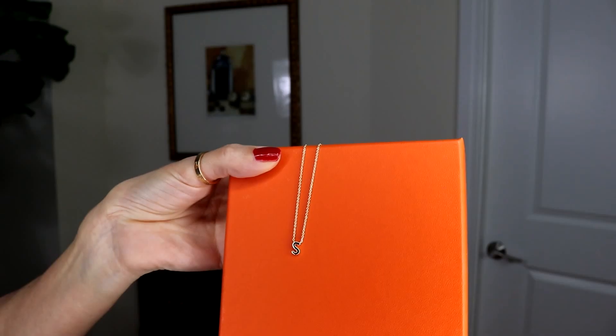I'm very excited to review Ana Luisa's jewelry because the jewelry is very feminine, very beautiful, and fun. I love jewelry — I have fine jewelry, but sometimes I purchase inexpensive jewelry to mix and match. They gifted me a few pieces: two necklaces, a few earrings, and rings.